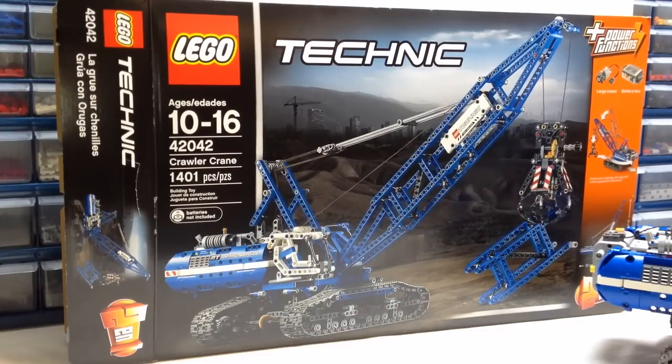Hey Technic fans, it's OSU Harding 1 and welcome to my review of set 42042. This is the Crawler Crane. It came out in summer of 2015, has 1,401 pieces, costs about $150, and it is a 2-in-1.